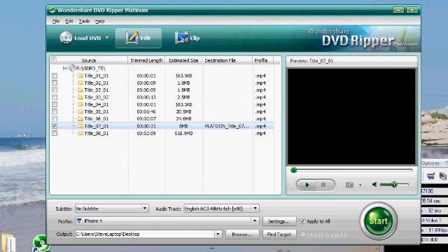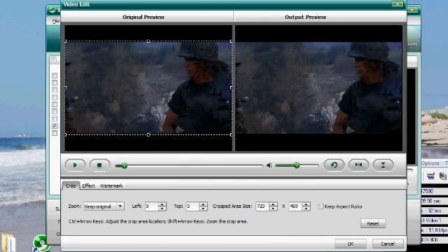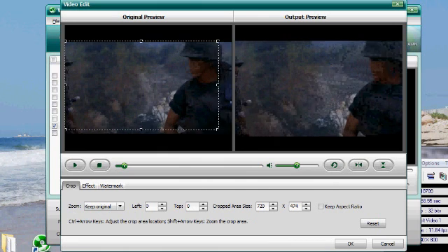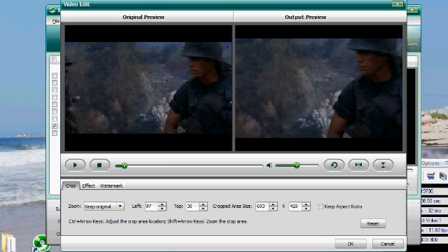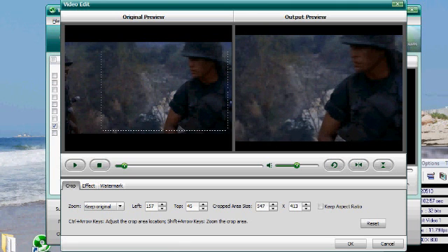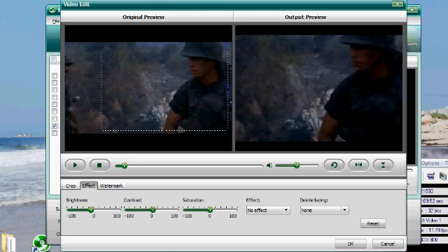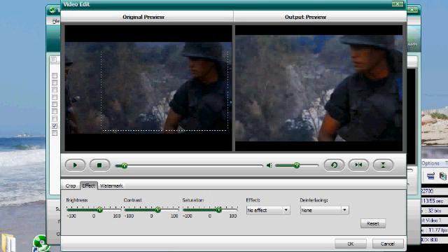You can also click Edit. There are a bunch of things you can edit about the movie. You can crop it — you can see the output preview and crop it down to any size you want. You can also change some effects: brightness level, contrast level, and saturation to change the look of the movie. There are effects like an old film effect as well.